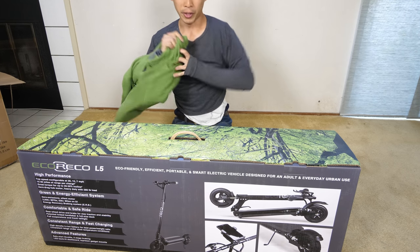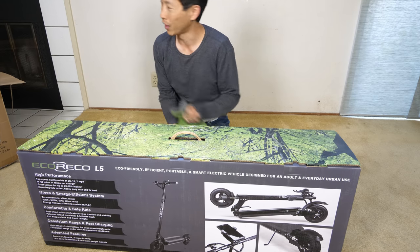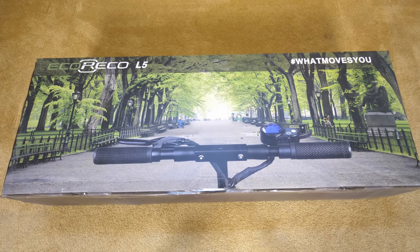It's hot. Work up a sweat just opening this thing. I think this might be good for my health. Eco Rico L5 — this is the plus model with the extended battery.